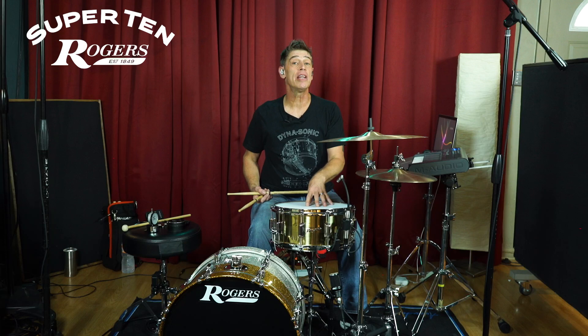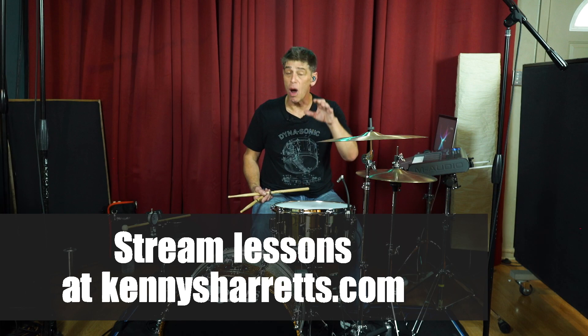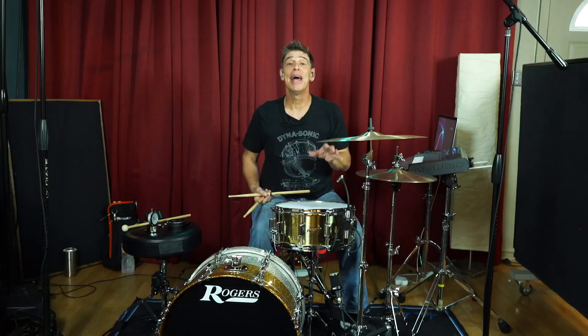I hope you enjoyed all these different tunings that I showed you, as well as knowing that there are lots of different ways to tune a snare drum — these are just a few. If you want to try any of these, please stream the step-by-step lesson at KennySharris.com, where I walk you through everything we did in this video on this snare drum, step-by-step from ground to sound. And as always, thank you for watching.